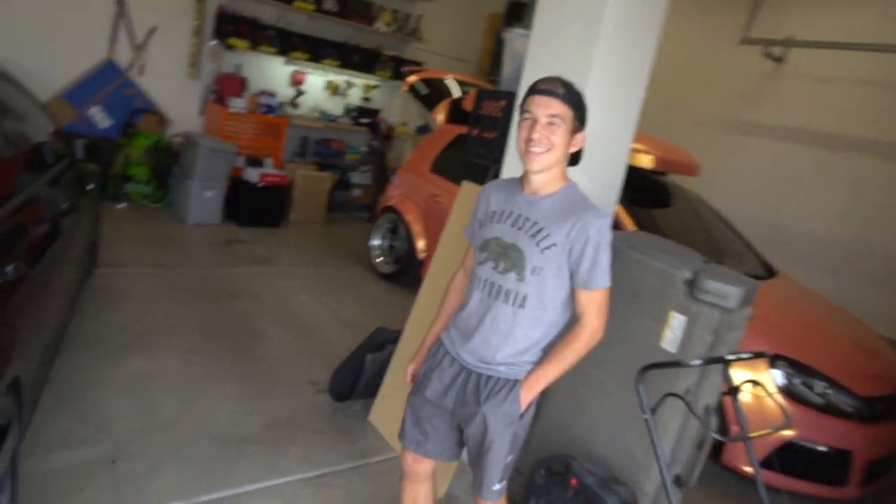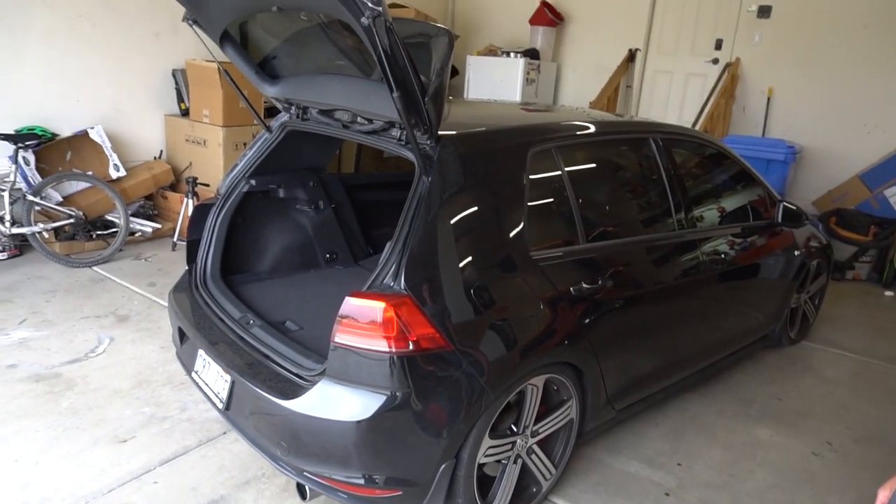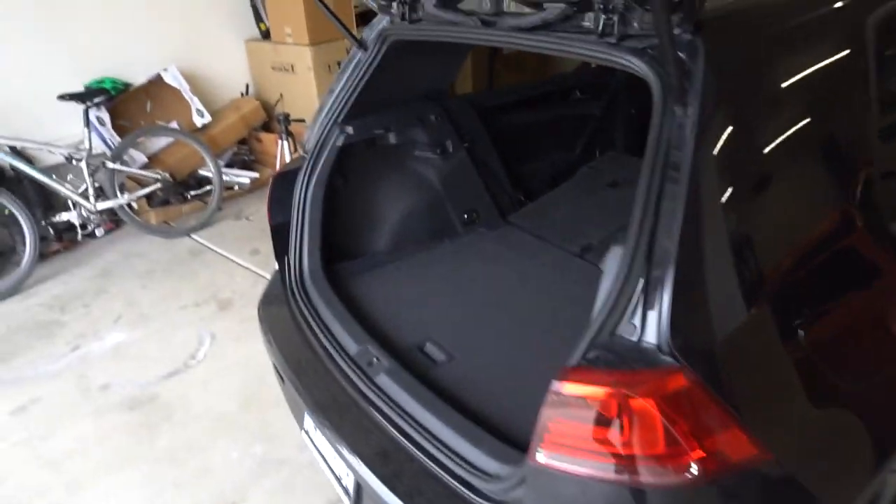Welcome back to the channel guys, my name is Thomas with TMWYT, back again here in my garage. We have my little cousin Josh and his Mark 7 GTI with the trunk popped, because today we are going to be building a custom fiberglass sub box — sub enclosure, however you want to call it — and we are going to replicate the one in mine.